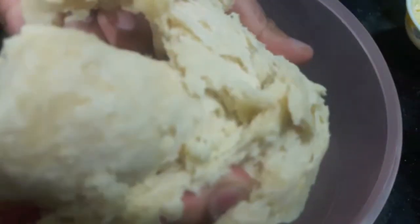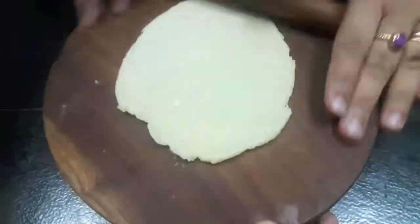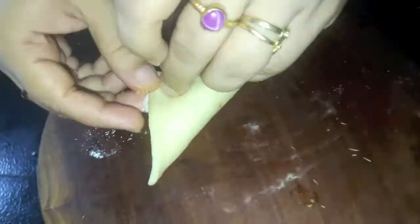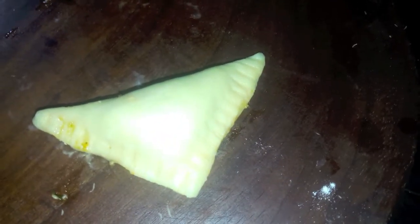Our dough is ready after half an hour and you can see that it is a bit stretchy. Now we'll make the mini samosas out of it. We'll roll a round chapati from the dough, then cut it in the shape of a square. We'll place the filling in the center and make a design on the sides with a fork. You can also use samosa molds which you get in the market.